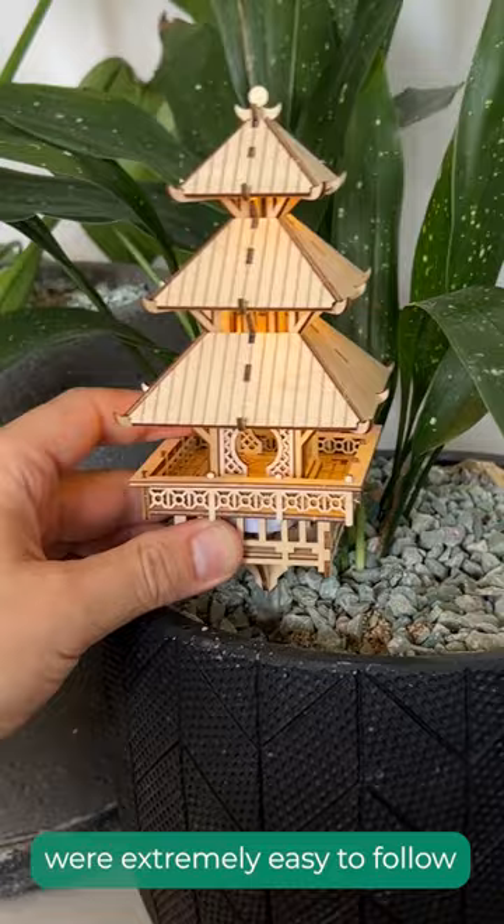I feel like this would make an amazing gift for anyone. I love how it looks in my plants and I can't wait to get more.